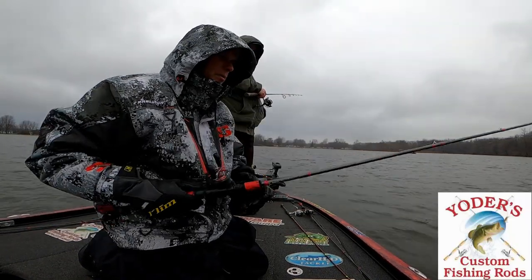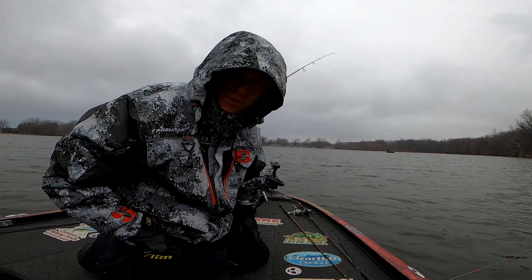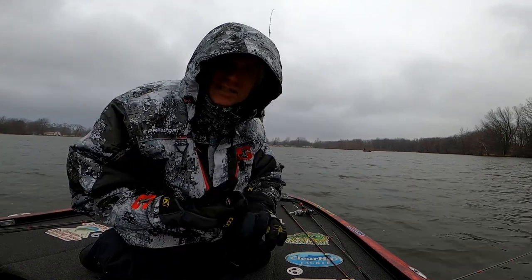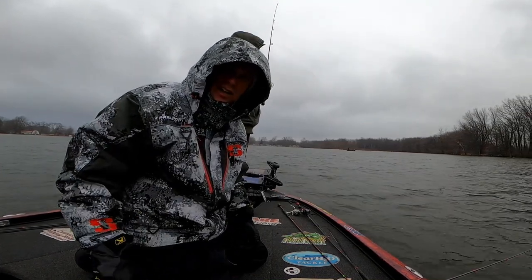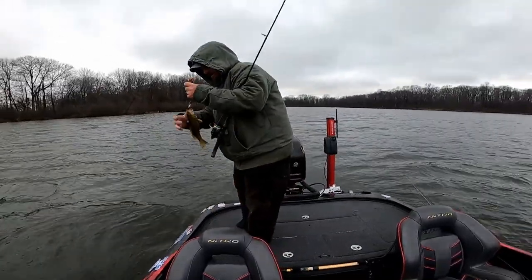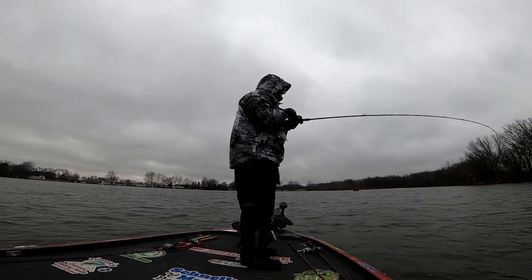All the tackle Gary and I are using today is in the description. We've got Yonas rods here, which really help out. Gary and I are good-looking, funny, charismatic people but we don't have a lot of followers on Instagram — please look us up. Go down below in the description — you'll see promo codes, links to everything we're using, and links to our social media. Check us out, give us a follow and a like.